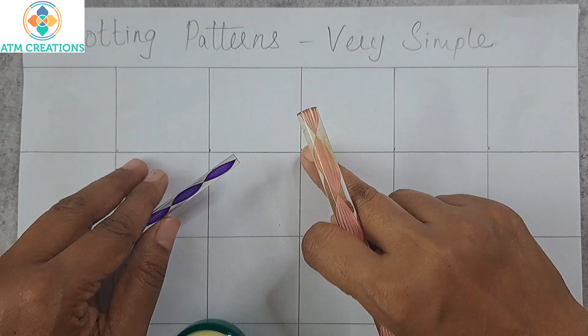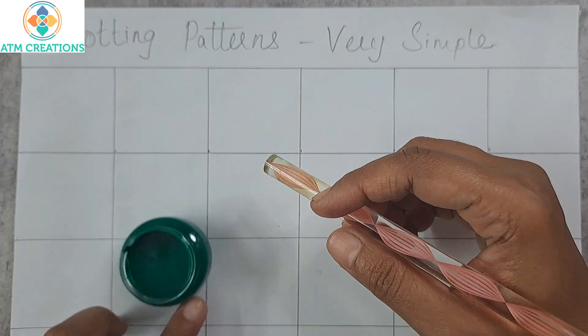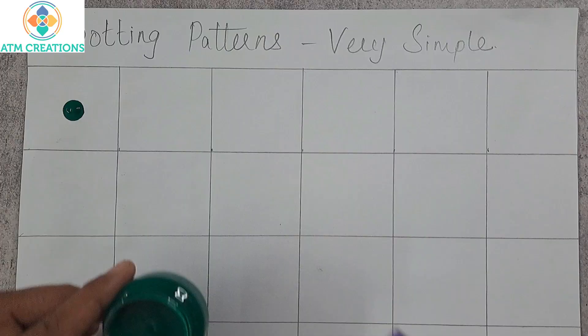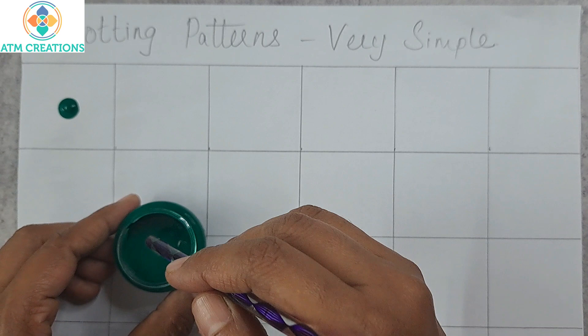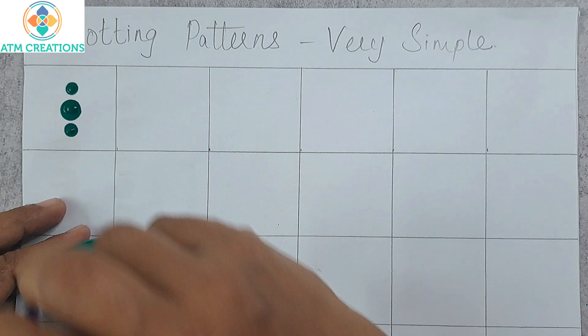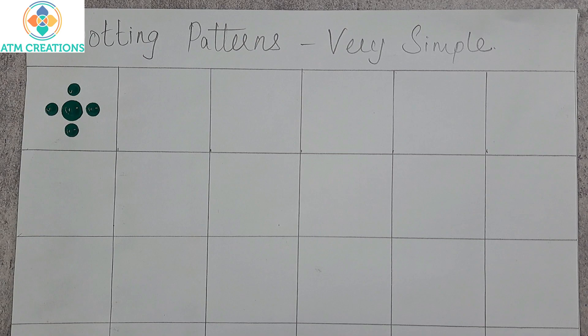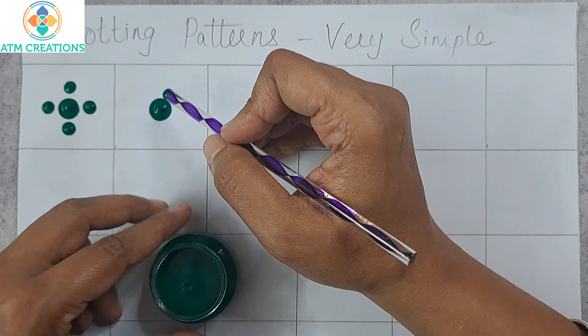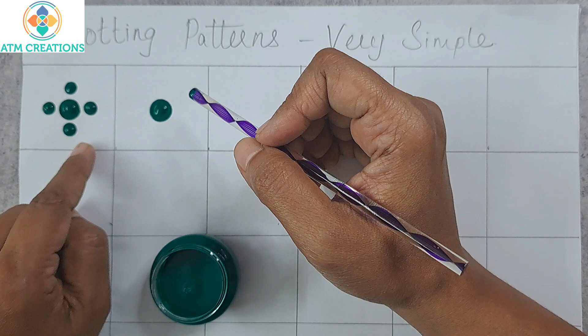In the first pattern we are going to make, I'm going to use these two tools — pink and purple. I'll use this acrylic color to place a dot, and then using this tool I'm going to keep four dots around this main dot: top, bottom, right, and left. Let me repeat the pattern. Using this pink tool you can keep the main dot, and now I'm going to keep four dots around it.